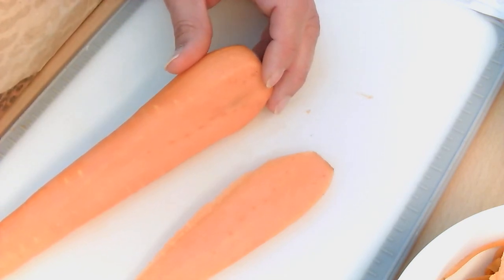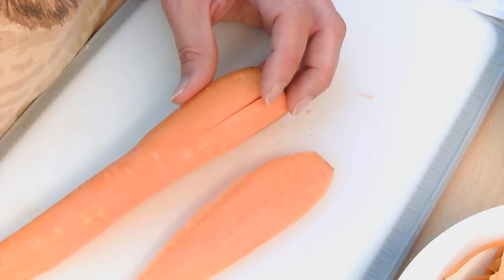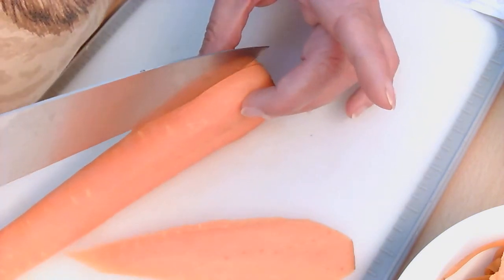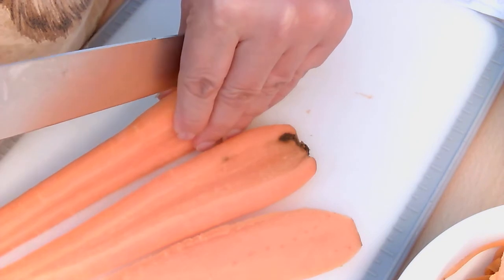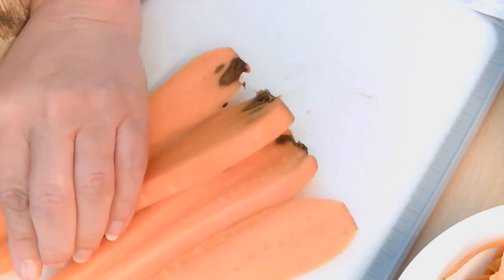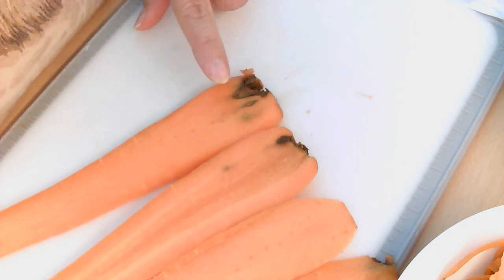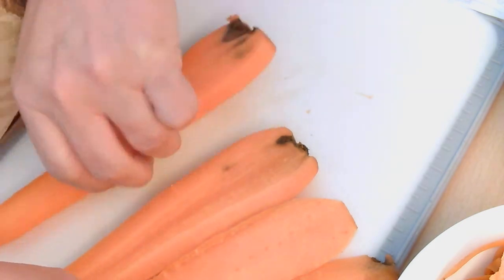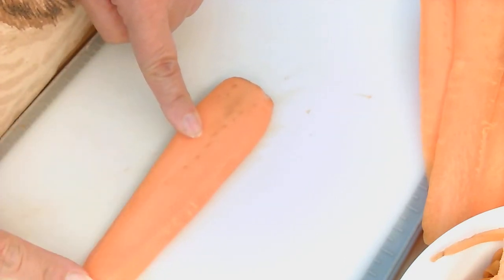The last cut we're going to do with our carrots today is batons — like carrot sticks. When I see people buying carrot sticks in stores I just want to tell them it is so easy to make your own and much cheaper. You're going to cut the carrot in exactly the same way — this is a big carrot so I'm going to cut this one into four. Be careful on the last one because it has a tendency to fall over. Vegetables are a natural product, and if you do get bad bits, the rest is absolutely fine — we just won't use that little section. Get a nice section of your carrot so you can make your batons.